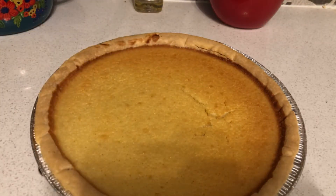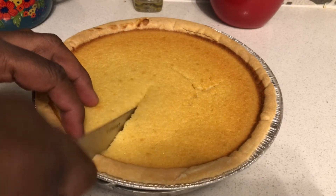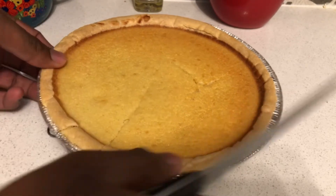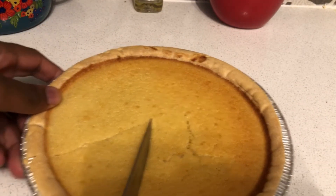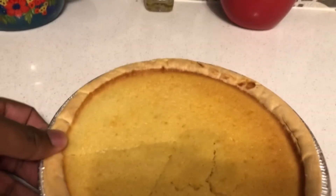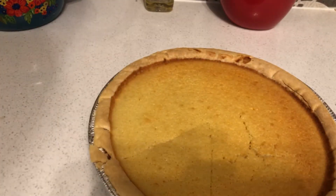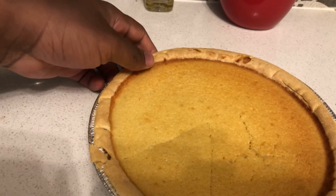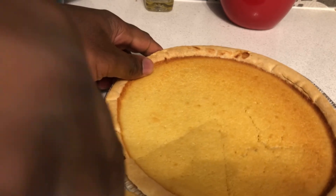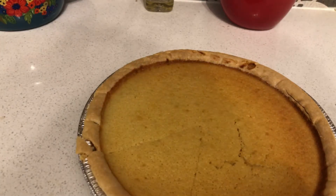Hey guys, I'm back. I kind of let this cool off a bit, but not quite. I'm leaving it how it is. All I do is just cut it — yeah, I need to get this out of the way so I can cut it even. It's going to be a struggle getting the stuff out when I cut the pie.